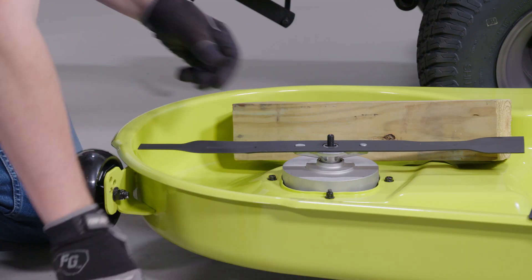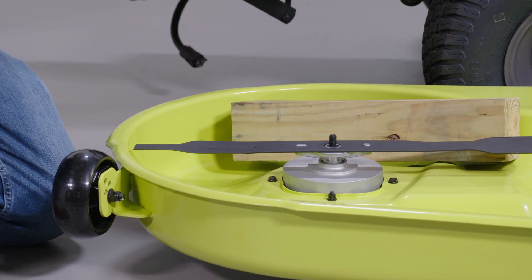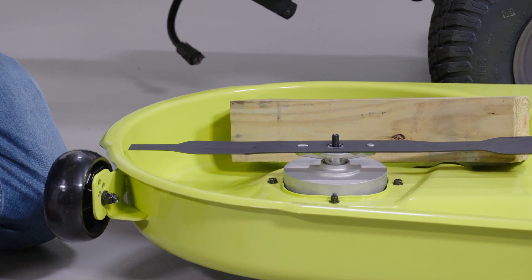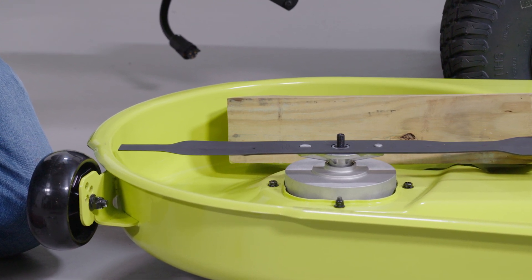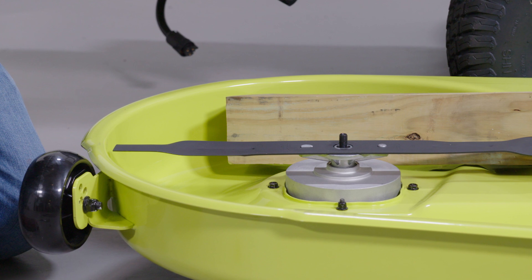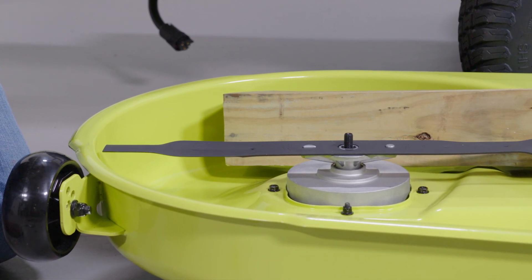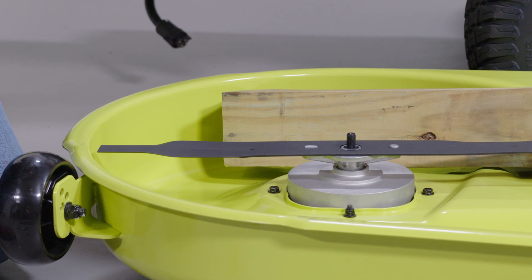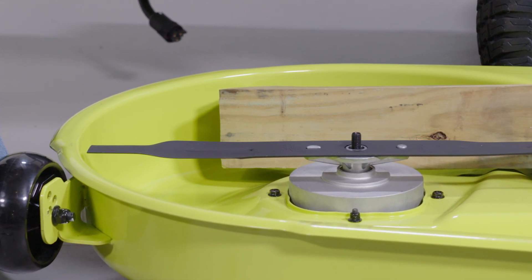Next, place the new blade on the shaft against the corresponding blade posts. Ensure the blade is properly seated with the shaft going through the center blade hole and the two blade posts inserted into their respective holes on the blade. When seated properly, the blade should be flat against the blade posts. Make sure the blade is installed with the curved ends pointing up towards the mower deck and not down toward the ground.